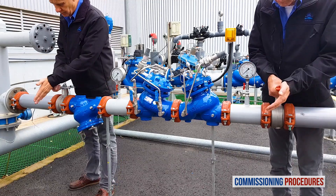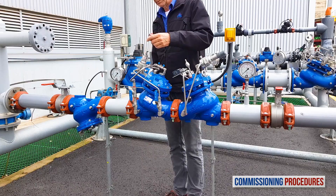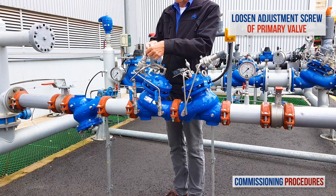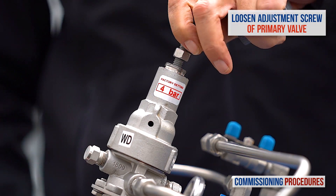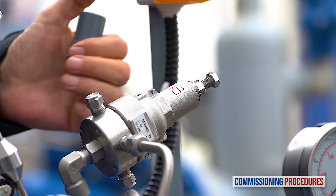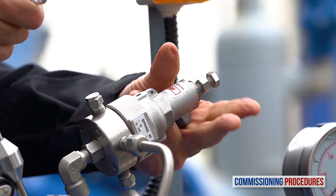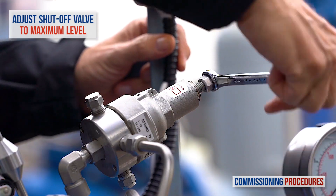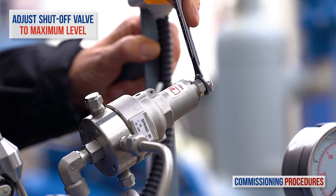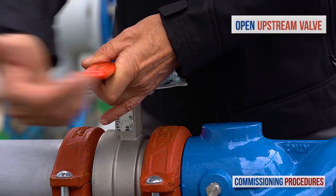Now let's talk about the other case, which is when the factory set pressure level doesn't meet your requirements and you need to adjust the station's downstream pressure. First, verify that both isolation valves are closed. Remove the protective cover from the pressure-reducing valve pilot. Release the locking nut screw and completely unscrew counterclockwise the primary reducing valve pilot adjustment screw until it becomes loose. This allows us to later calibrate the pressure at the outlet of this valve to the required value. Next, remove the protective cover from the emergency shut-off valve pilot, release the locking nut screw, and turn clockwise the pilot adjustment screw to the end.